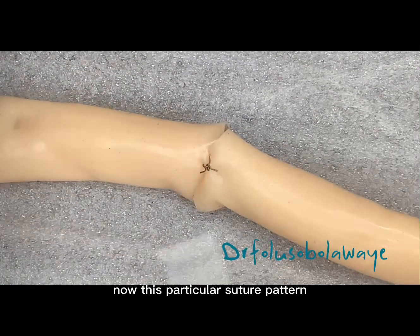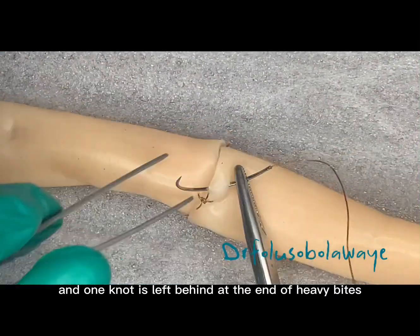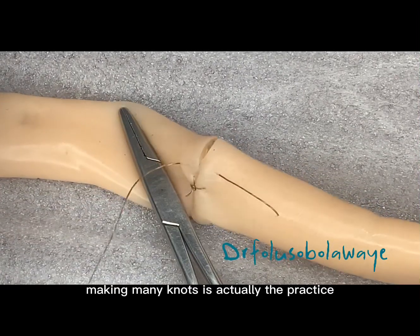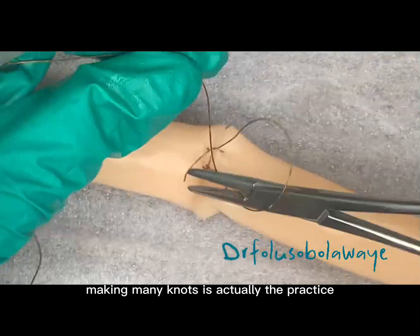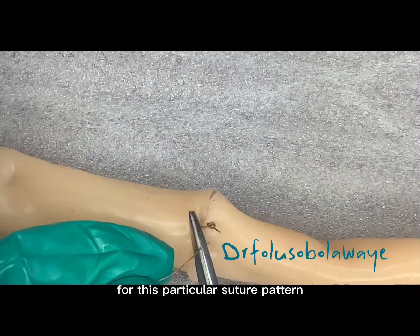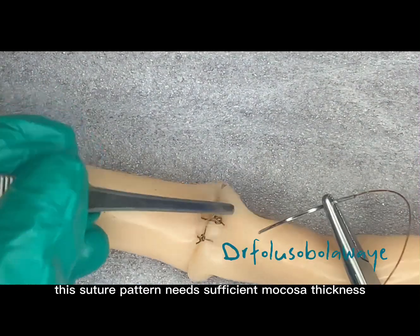This particular suture pattern is an interrupted suture pattern, and one knot is left behind at the end of each bite. Making many knots is actually the practice for this particular suture pattern.